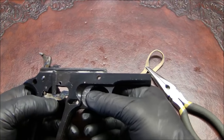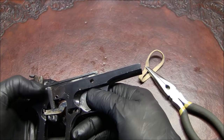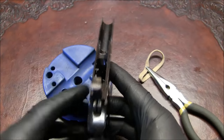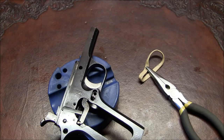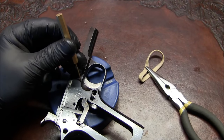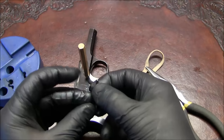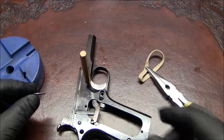I don't see any way to remove this trigger, but let me try. The trigger pin — we're going to drive it from right to left. I'll set the pistol down, take my brass punch and little hammer. There's that trigger pin. When you put it back in, you'll notice that on one side it's slightly more mushroomed out — that's the left side of the pin.